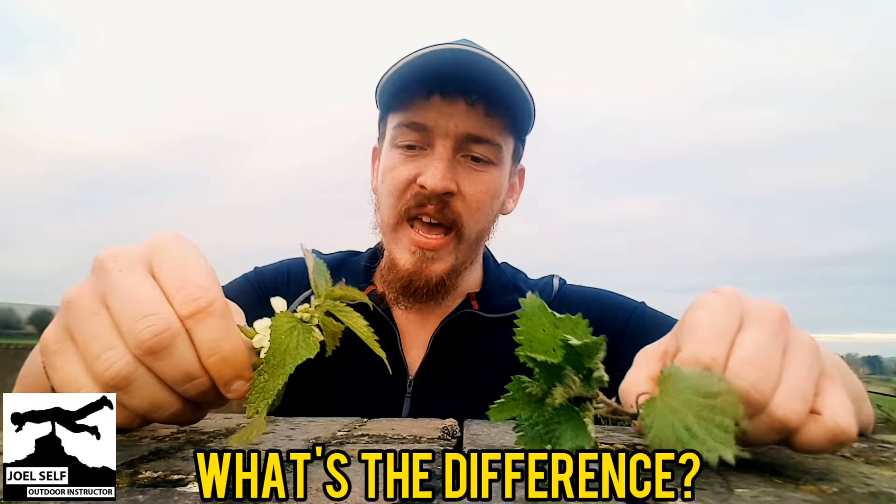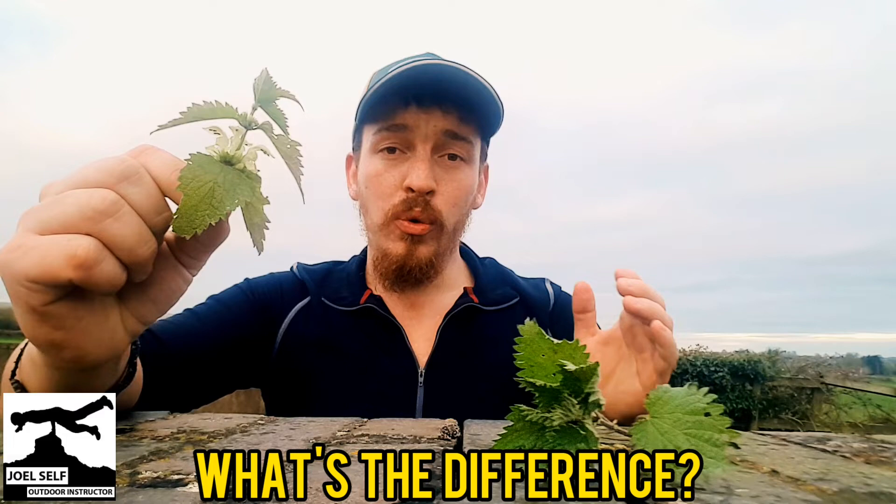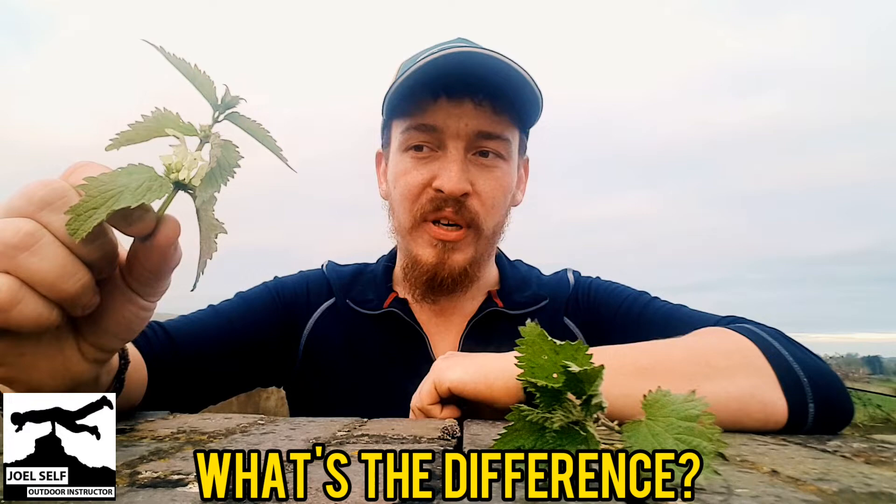And then the white dead nettle is actually going to have flowers on it all the way from March through to December. So this one's probably been in flower for about a month now, maybe a little bit more.